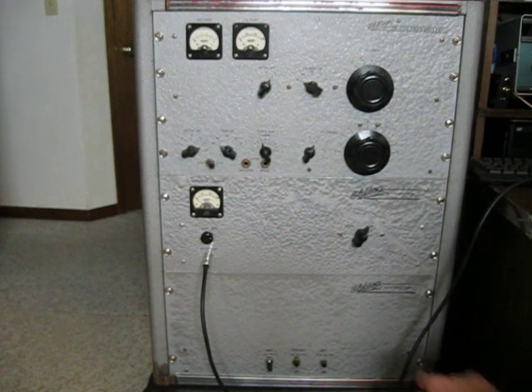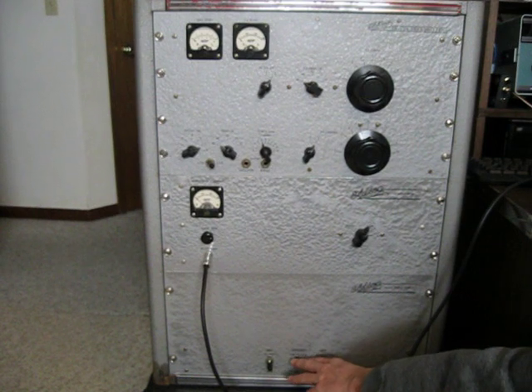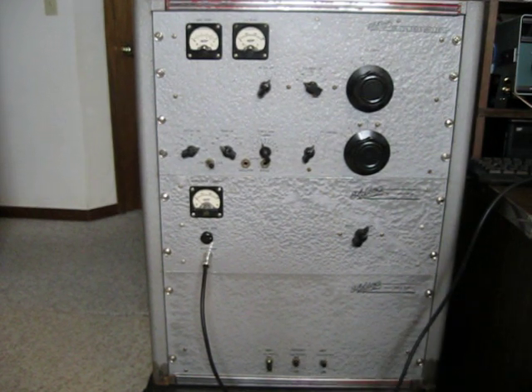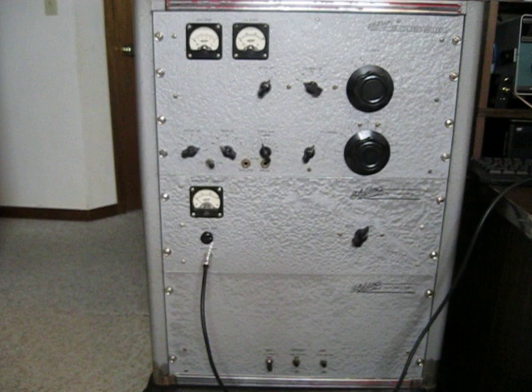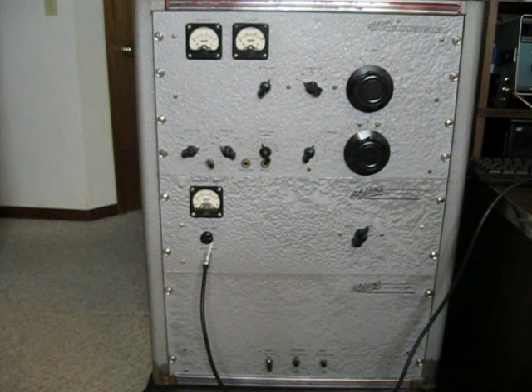On the power supply, it's a pretty sparse front panel. We've got a filament switch, a low voltage switch, and a high voltage switch, and that's it. The power supply produces 1500 volts DC for the plate of the transmitter, also 400 volts and 340 volts for the exciter, and minus 9 volts bias voltage for the modulators.